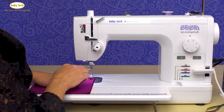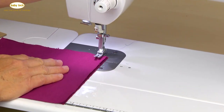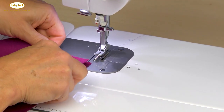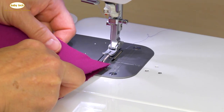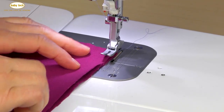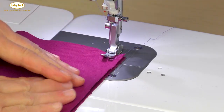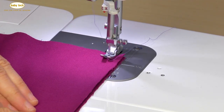I'm going to use a half inch seam allowance and go ahead and place my fabric underneath the presser foot. You'll notice that on this fabric I did not use any pins. Using pins on this fabric can sometimes create little holes in it, or what we would call crush marks. So I've got my seam allowance lined up and I'm going to go ahead and sew.